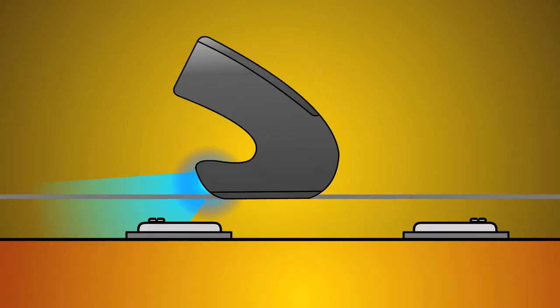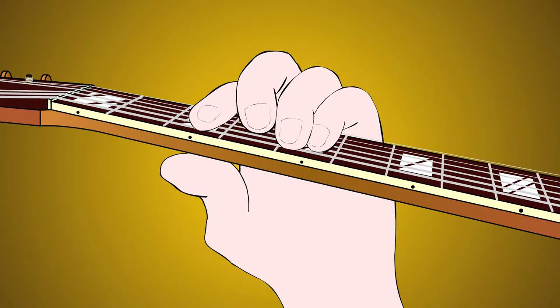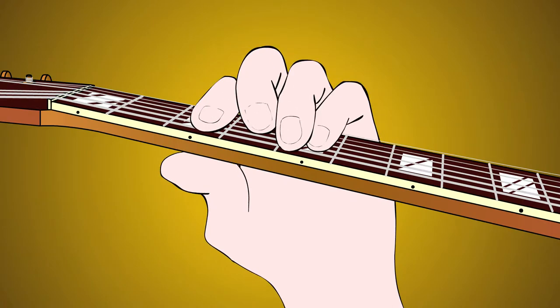Stay over the hotspot. Simultaneously press and release a chord on the fretboard to enhance the effect.